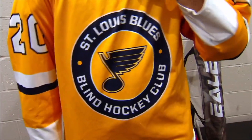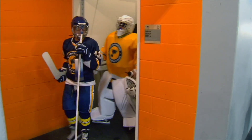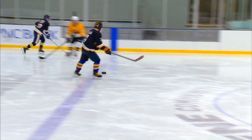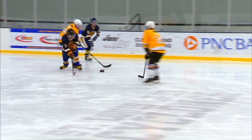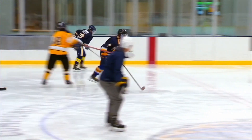Blind hockey, the sport itself, has been over 50 years in Canada and about six years ago it came to St. Louis. The rules of blind hockey deviate slightly from regular hockey to accommodate visual impairments, but the sport really does feel like regular hockey. The biggest advantage we have is we are just as intense when it comes to playing the sport.